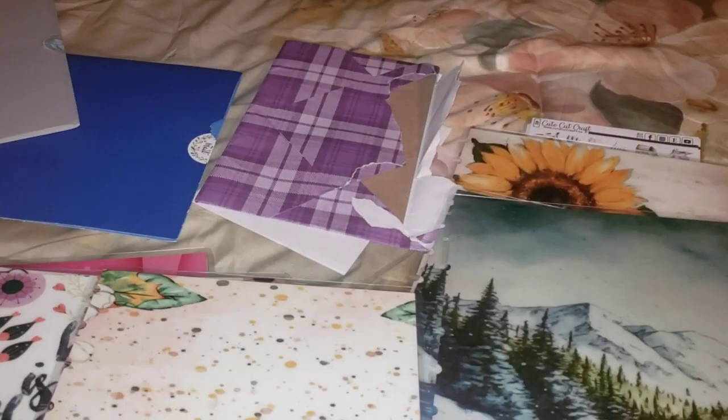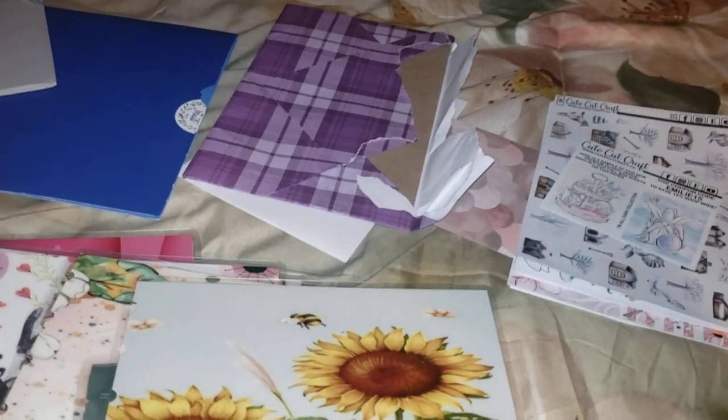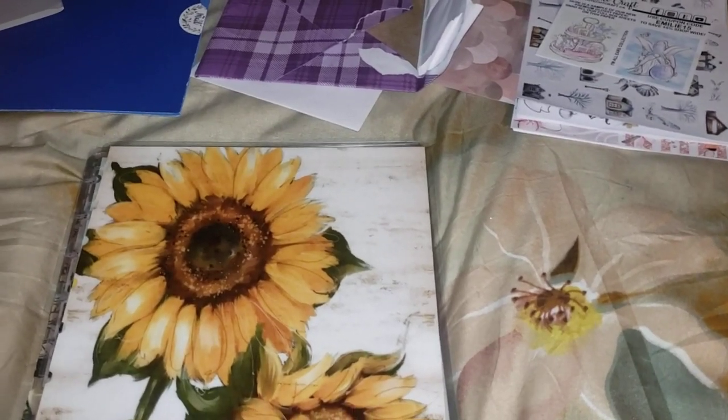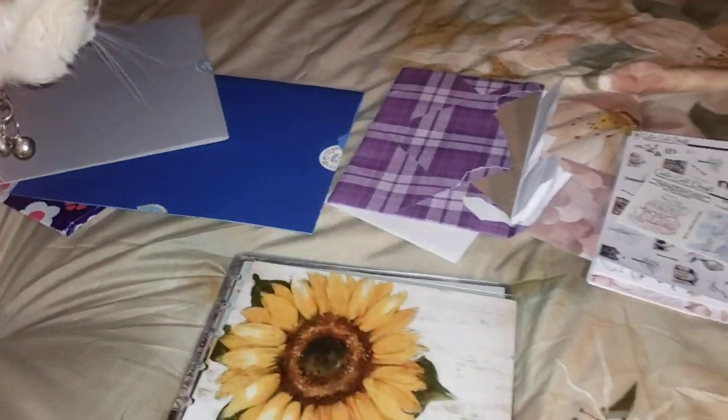I'm going to order some more of these dividers — I absolutely love these. Please check out Small Box of Treasures on Etsy, and let her know that Pamela sent you. She's just such a nice person and she works fast.